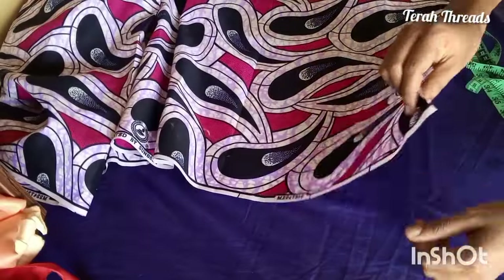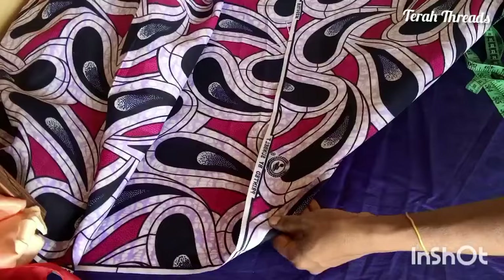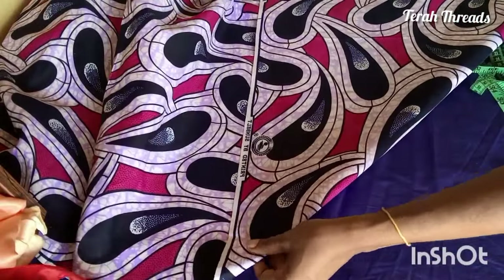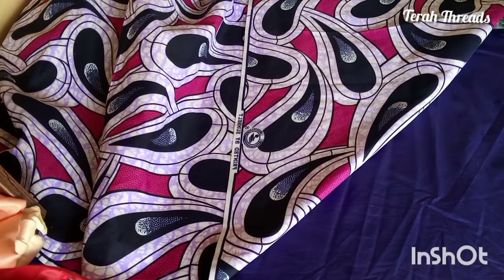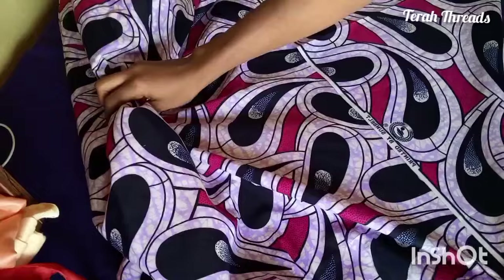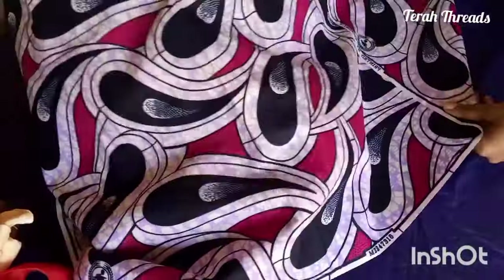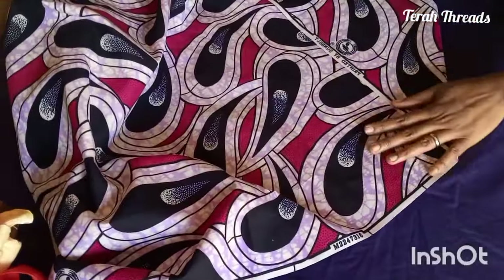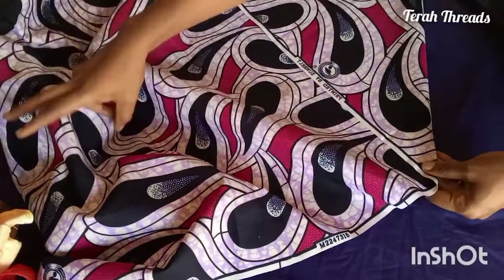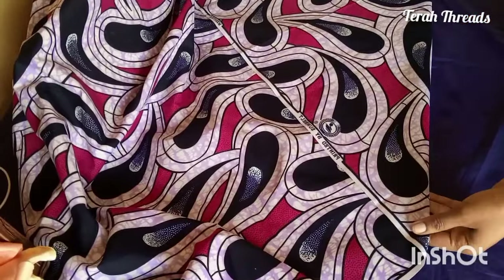It depends on how you place your fabric, but note: you're going to pick one end and fold it across slantwise — we call it folding on bias. You pick one edge and pass it across slantly, then the slanted part you adjust to face you. The part that is on the fold you adjust to be in front of you, like this.